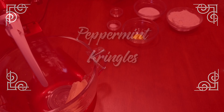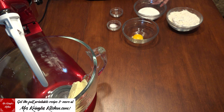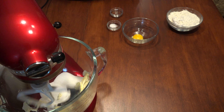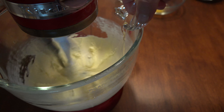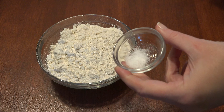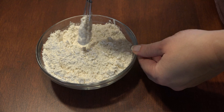Put 36 unwrapped candy cane kisses in the freezer. In a mixing bowl, add half a cup of softened butter and 1/3 cup of sugar and cream together. Add 1 teaspoon of vanilla extract and 1 large egg yolk and combine. In another bowl, add 1/4 teaspoon of salt to 1 1/4 cups of all-purpose flour and stir.